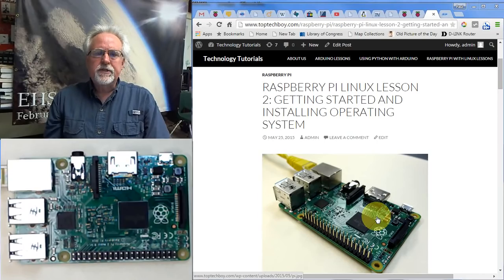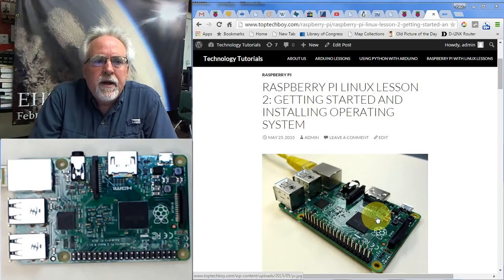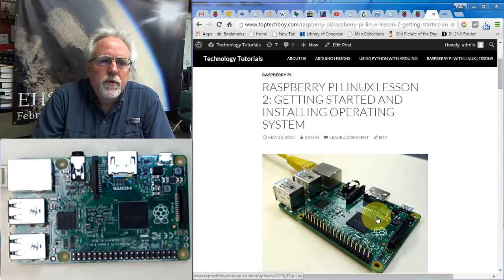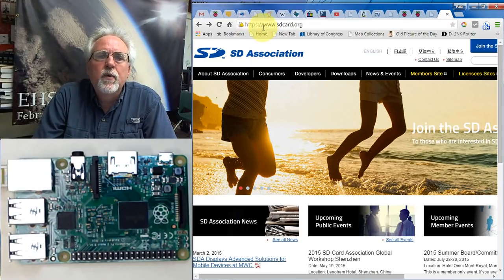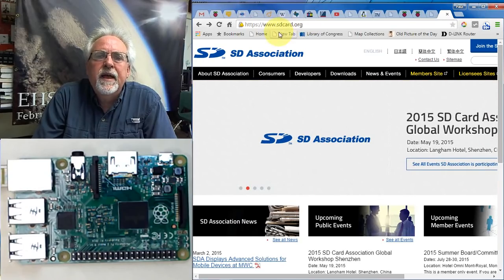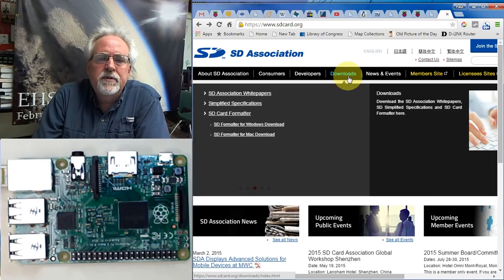Step one is formatting the card. You cannot use the standard Windows formatter — it will not do a suitable job for the Raspberry Pi. We need to go to a website called sdcard.org — S-D-C-A-R-D dot O-R-G — and download the proper formatter software from there.